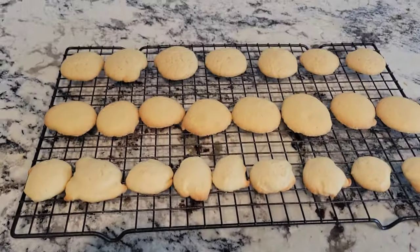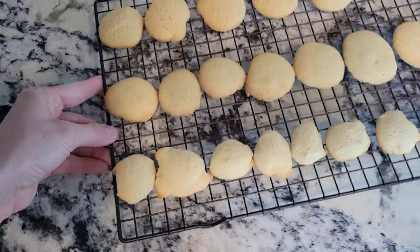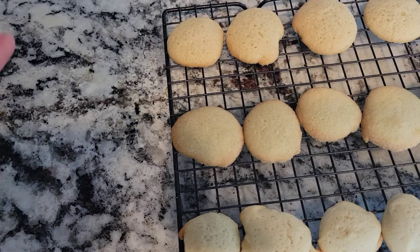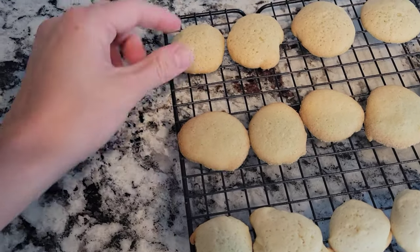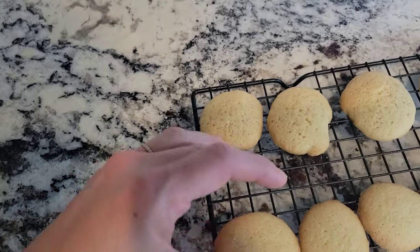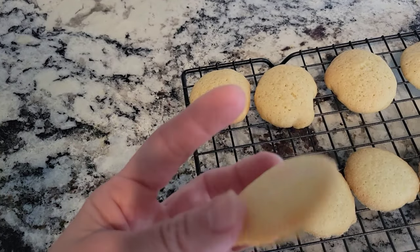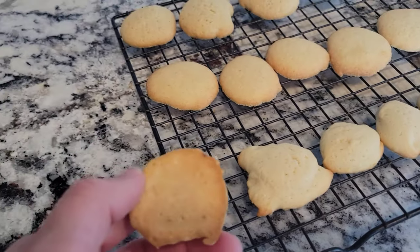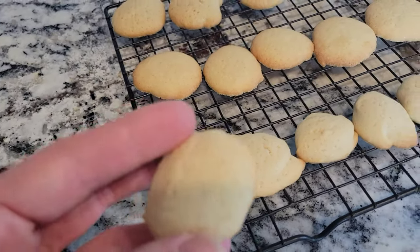Here are all three of them lined up together so you can see the comparison. The first batch has a lot more air pockets and bubbles — I kind of like that. The second one was a lot more thin. And then the third one — they're almost biscuity. But there they are.